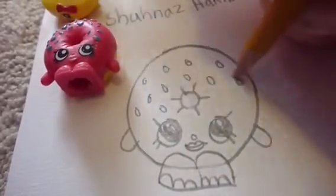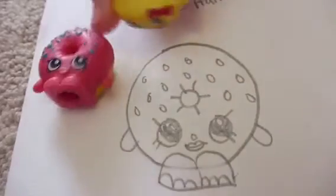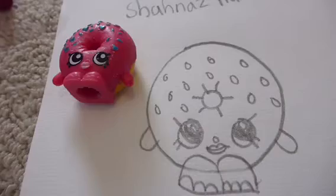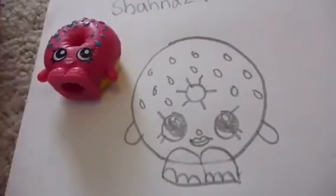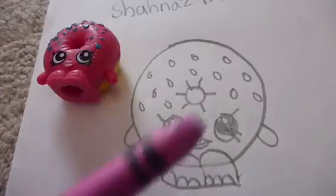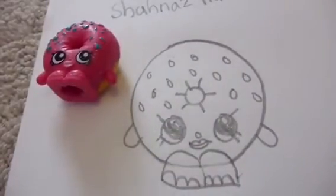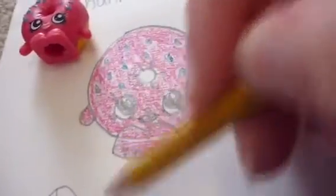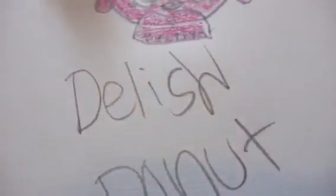Next it's time to color. You're gonna color her body hot pink, her sprinkles blue, and her mouth white pink. I'll be right back — and there you have it, there's Delish Donut!